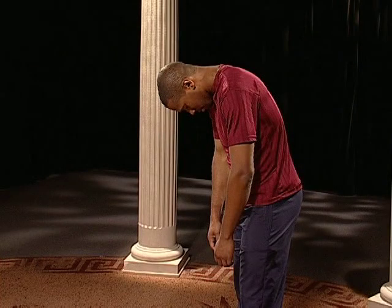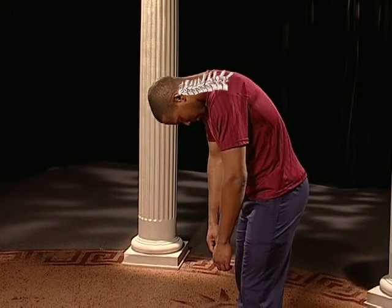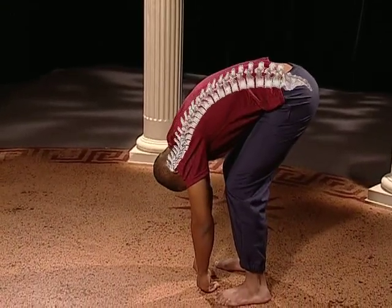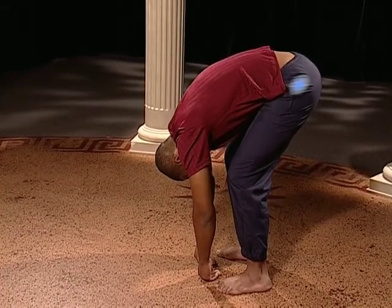Let your neck muscles soften and release as you continue to roll down one vertebra at a time, until you fold at your hip joints as if your body is hanging from the top of your legs.